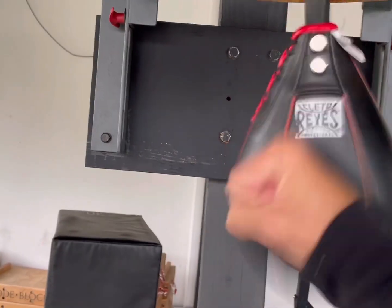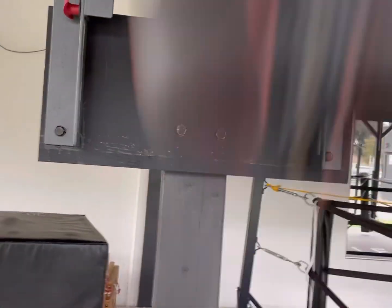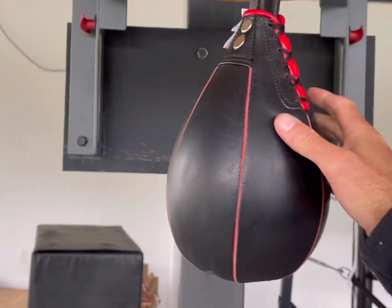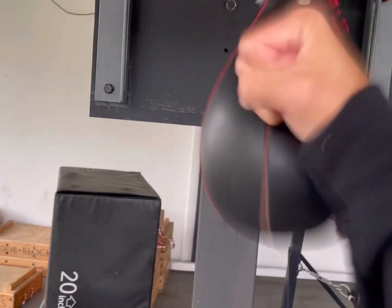Then you want to pick up the speed — just shorten it up and go faster, hit it a little bit harder. Don't hit it and drop your hand low, because by the time you get back up the timing is going to be off and you're not going to hit it correctly. So keep your hand up — nice and short.